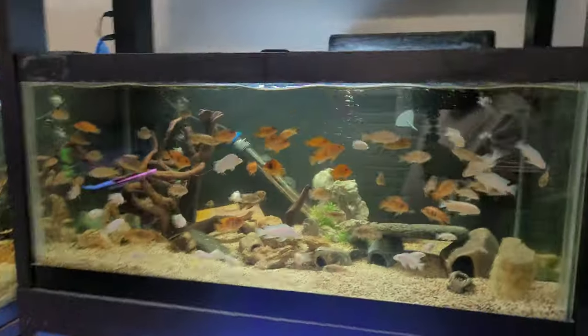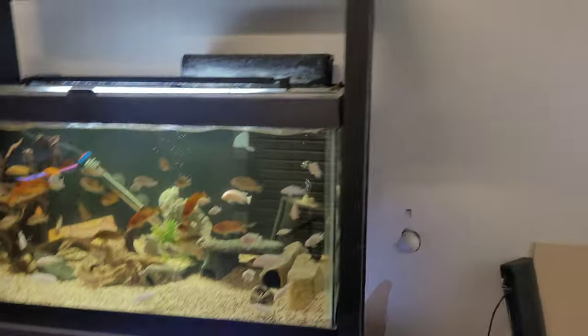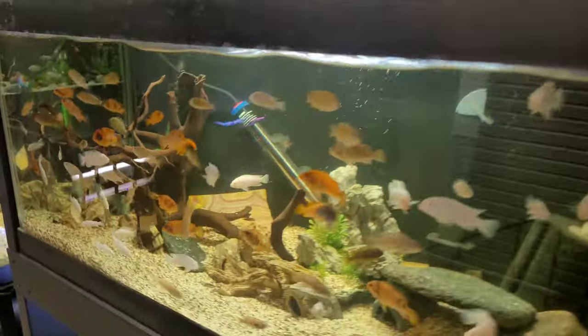I also got all these other tanks — look at all these guys looking hungry over here. I'll go ahead and feed them real fast. I figured I'd go ahead and show you some of the fish as well.